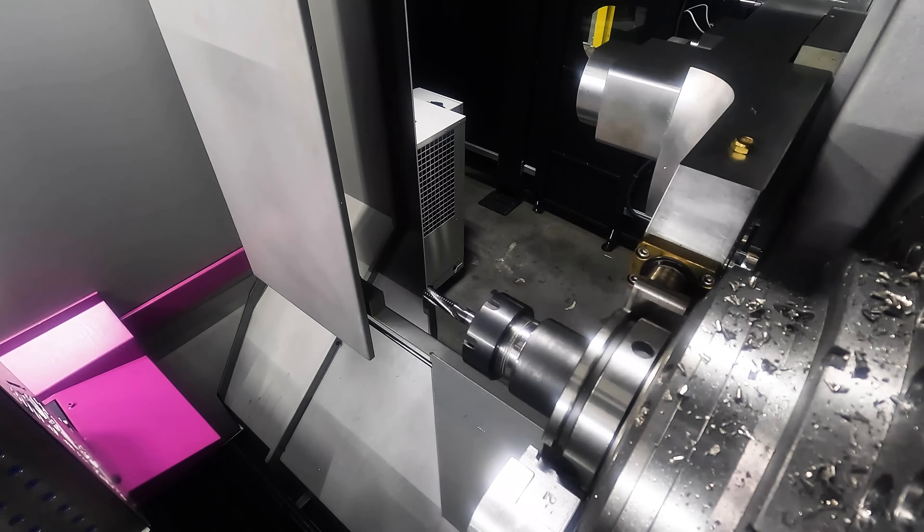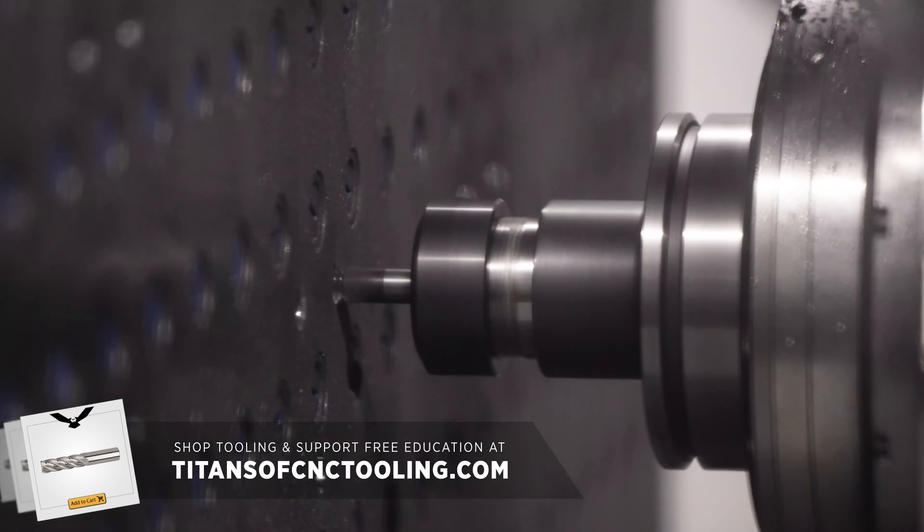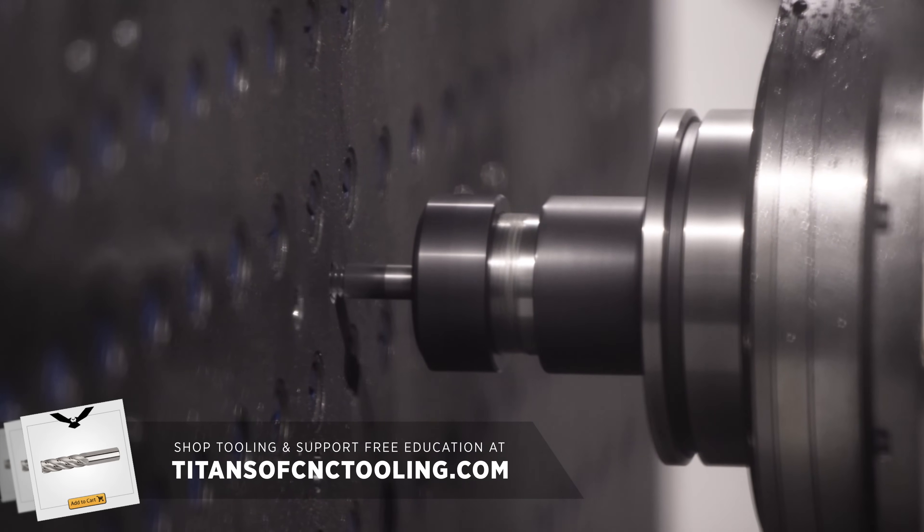Then we put our threads in using a multi-form thread mill from Kennametal. All of these tools and more are available on our online store, so please check it out to help support free education.